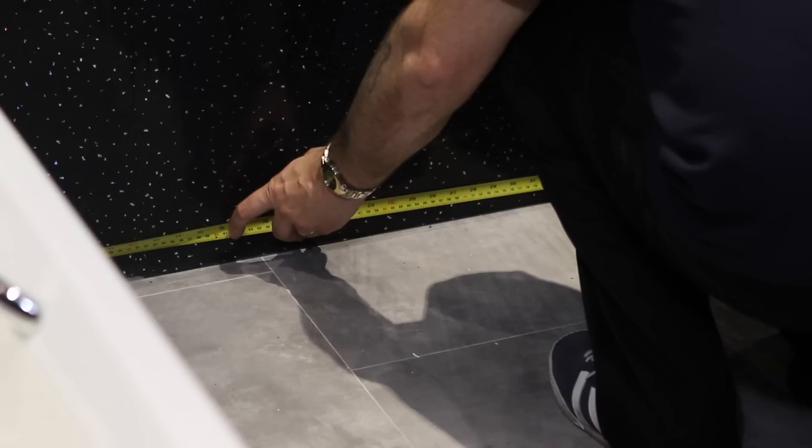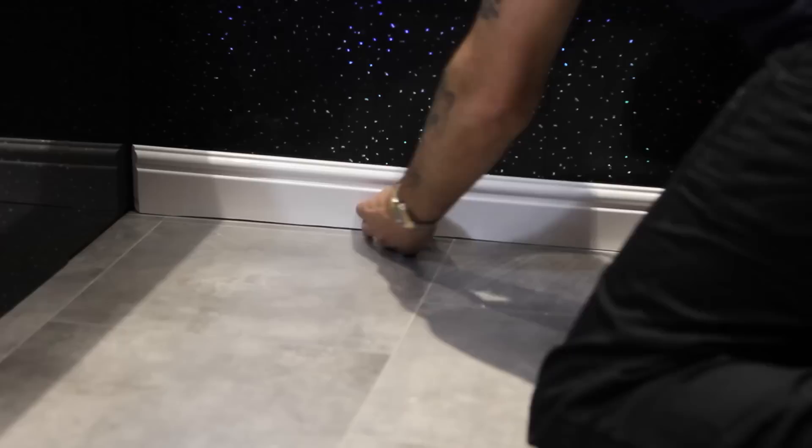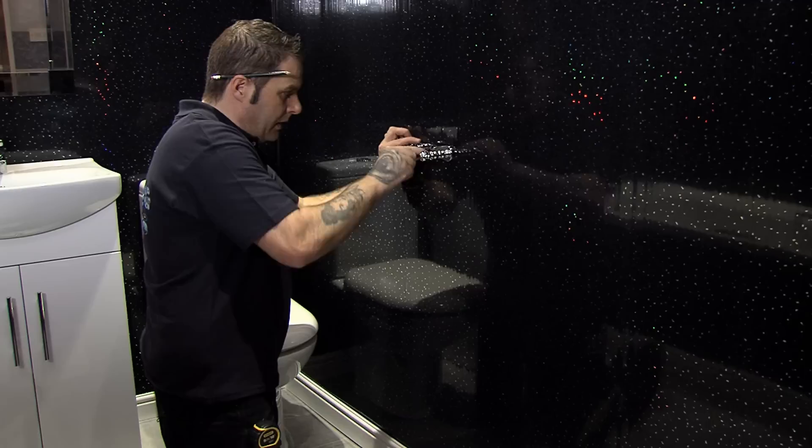To finish the room, it's time to fit the skirting board. Measure the width of the walls again as accurately as possible. Cut the skirting board to size and miter accordingly. Adhesive the back and push firmly into position. Remember the multipurpose trim that you put to one side from the start of the job — now is the time to clip this into place in each corner of the room.